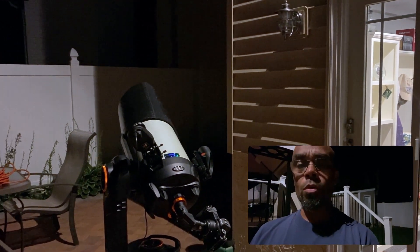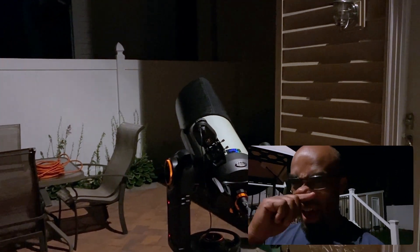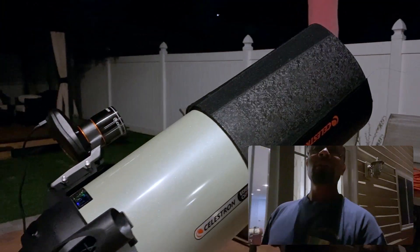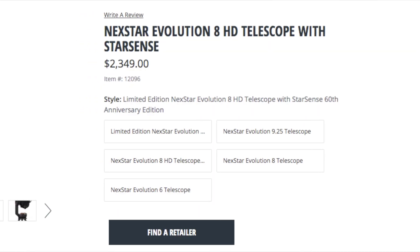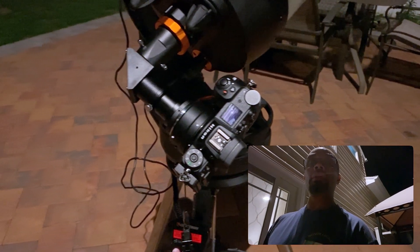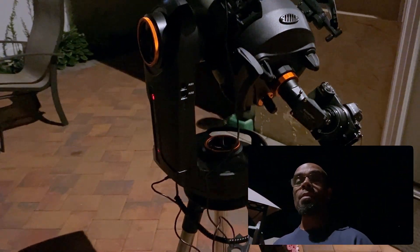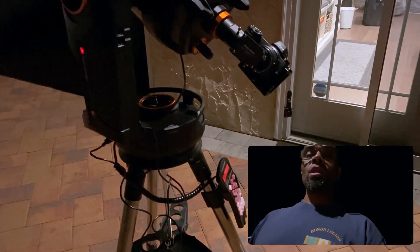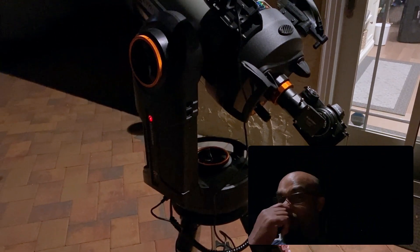Hey guys, welcome back to the channel — Suit Race Boys and Toys. Check it out, it's a quick video for my astrophotography people out there. I have my Celestron telescope set up, and I put a description on this particular model. I have my Z6 set up on it, and what I'm attempting to do is take some video of the nice, beautiful moon out there. I've never done this before, but I have the equipment and said let me attempt it.